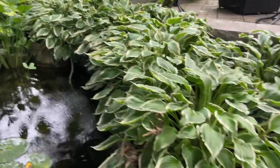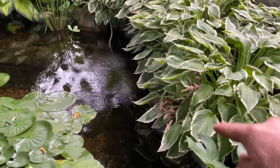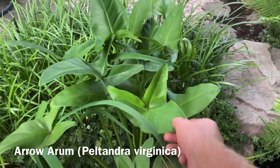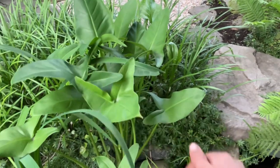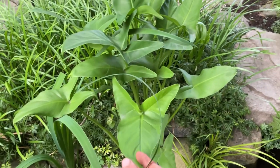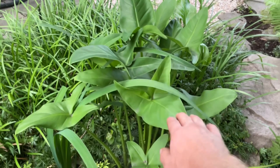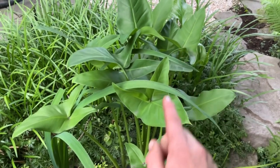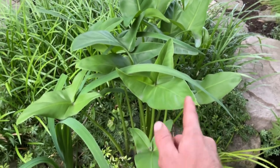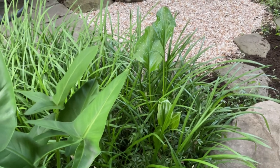Hostas will actually grow as marginal aquatics, but these are all planted on land, just beautifully cascading and softening this edge. The next aquatic plant is Peltandra virginica, otherwise known as arrow arum. Believe it or not, as tropical as it looks — almost like a dwarf xanthosoma — this is a native plant. It's a hardy, shade-tolerant, gorgeous plant. There's also a calla lily which comes back every year; it's in too much shade to blossom but it's a nice little accent.